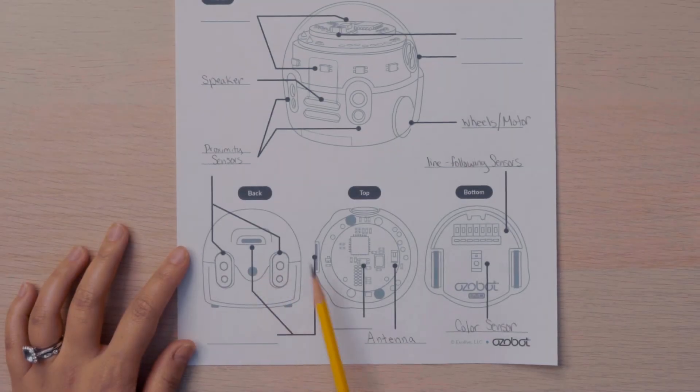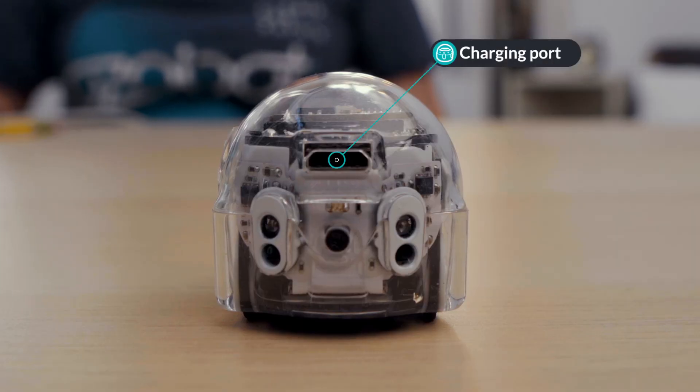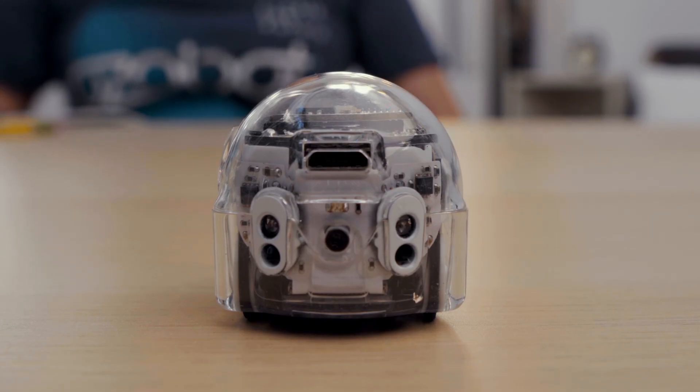Evo uses a micro USB port and charging cable to charge its battery. You can find the port on the back of the bot. Evo fully charges in about one hour. The LED lights will turn solid green when it's finished charging. On a full charge, the battery life is approximately one hour.